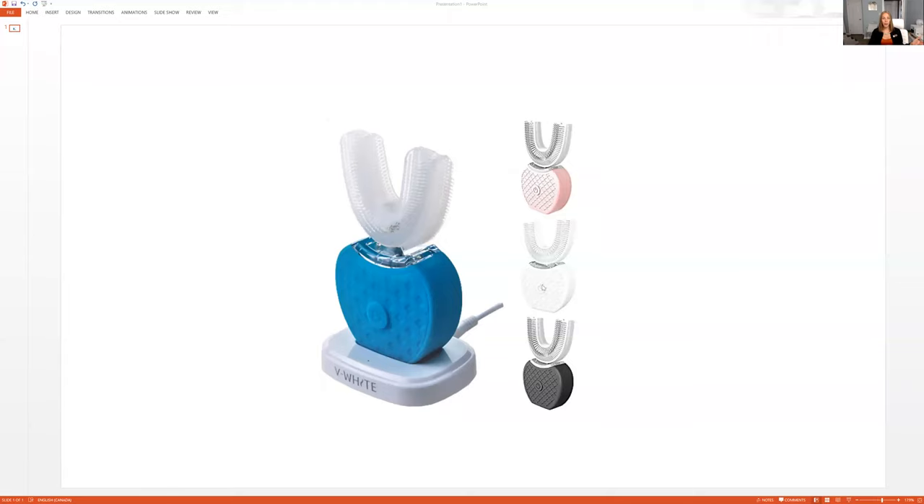Hello, everybody. Andrea here with Dental Elle. I want to talk to you guys and give you the honest review on those do-it-yourself vibrating sonic electric toothbrushes. I'm getting a lot of people asking me about them, including friends and family, wanting my opinion on the topic. Since I'm a dental hygienist, I talk about toothbrushing, flossing, all of this.